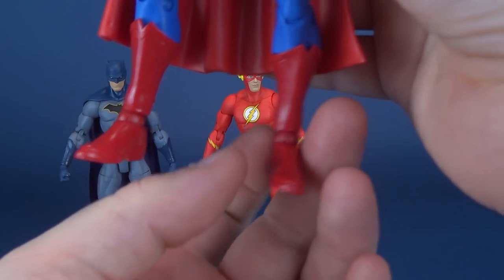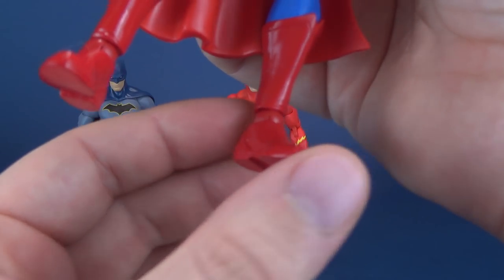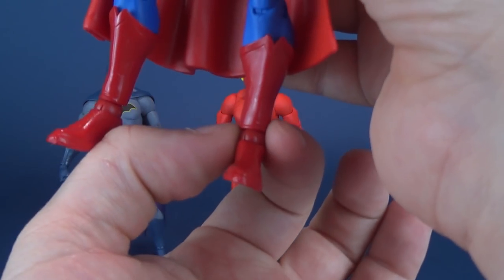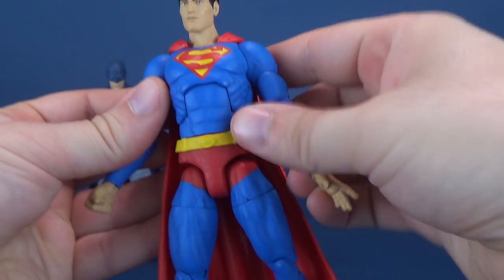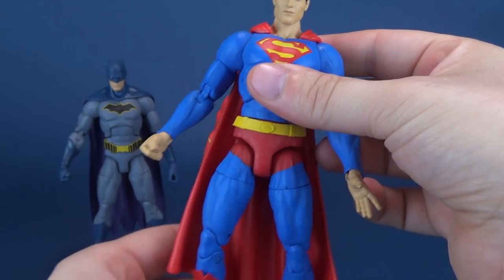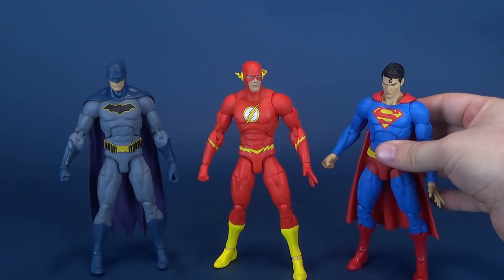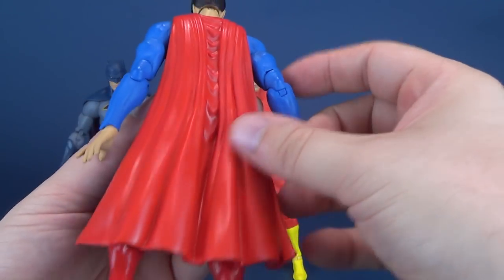These pegs — they really have to go. A regular hinge I think I would have accepted much more, or a ball joint. But these sort of hinges just don't support the figures well enough, and it means that a lot of times when trying to stand these figures, they just topple over. Superman being so far the worst one I've got from the lot — he just doesn't stand very well at all.